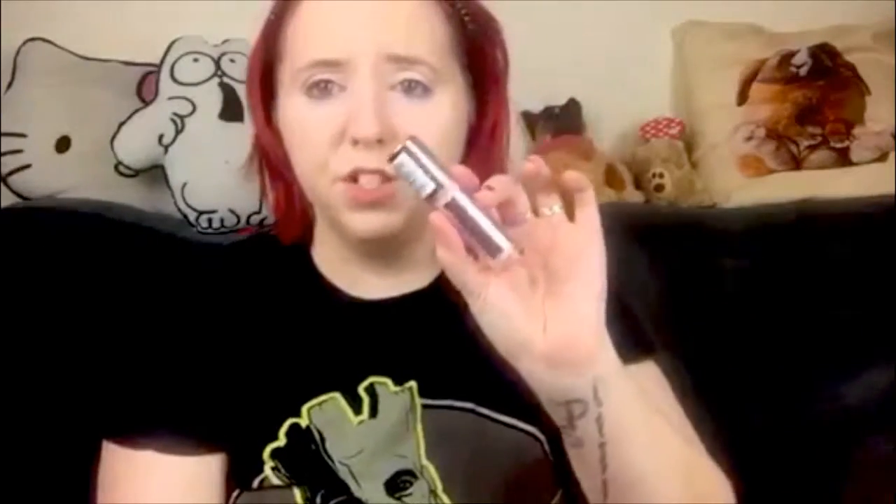On a quick note, the Makeup Revolution Conceal and Define — I've tried this a couple of times and I don't love it, which feels weird because everyone in the beauty community seems to love it, especially Jeffree Star. Also, the new Maybelline Fit Me Loose Setting Powder — I love the packaging but I need a sifter. I got it from Amazon by the way; it's still not available in the UK but you can get a lot of American drugstore items there. I'll link it below.